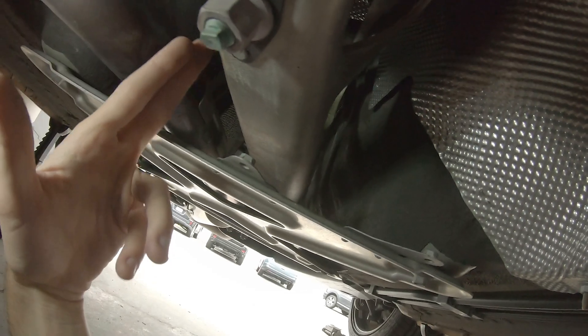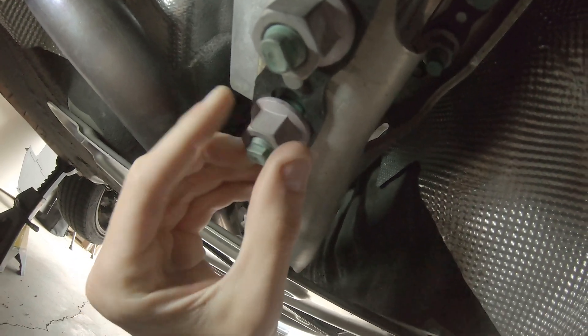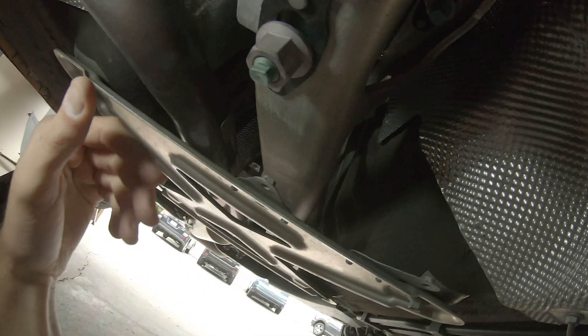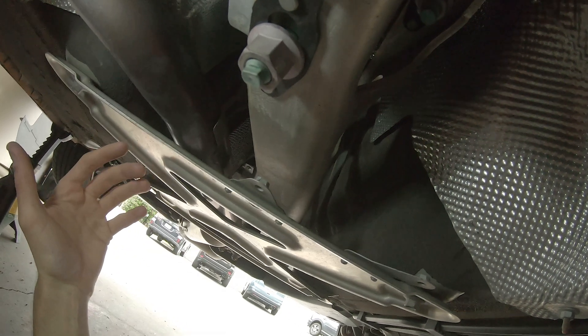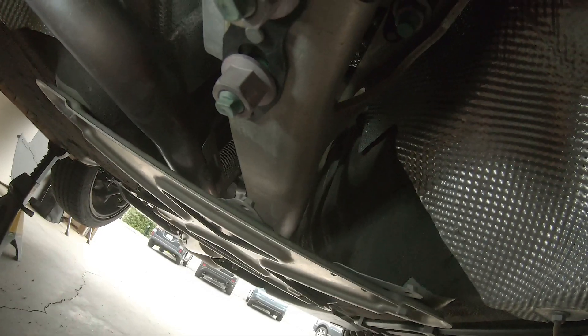Thankfully, my power plant frame is in alignment. It looks like nothing here has been touched since this car rolled off the factory production line, so that's good news. I'm still trying to track down what that vibration is in the rear, but this is how you check the power plant frame alignment on the ND. I hope you guys found this video helpful — please leave your questions in the comments below.